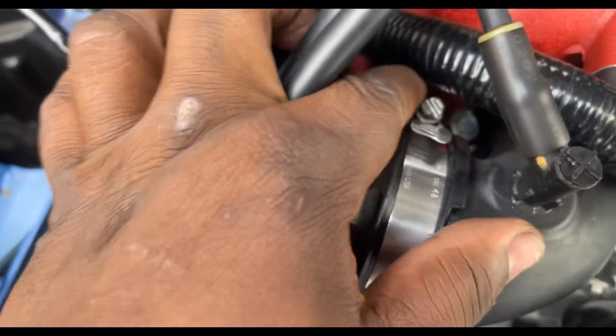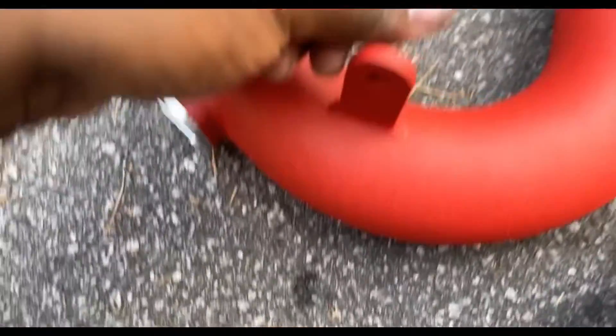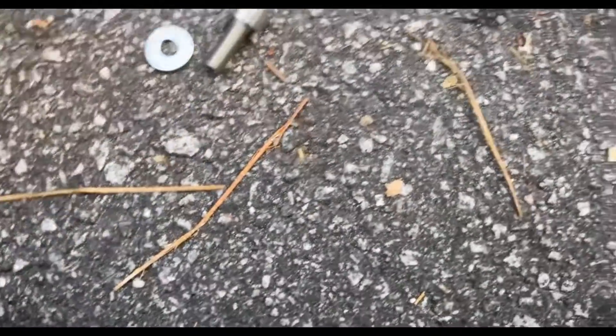Loosen this next clamp — pretty easy. You can use a flat head; I just used some pliers because it's not that tight. You can pretty much just pull the other one out. Be careful not to lose this. We're gonna put this in here — actually, we need a spacer first.